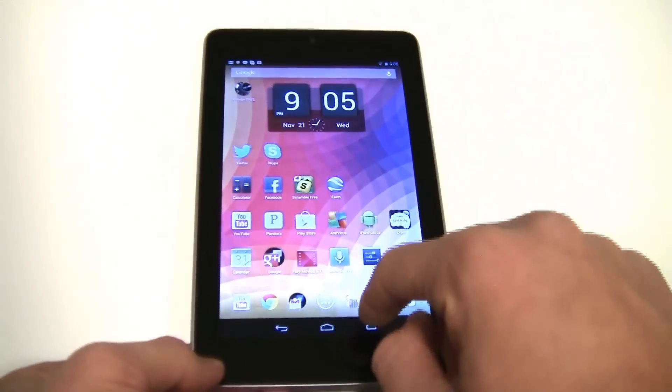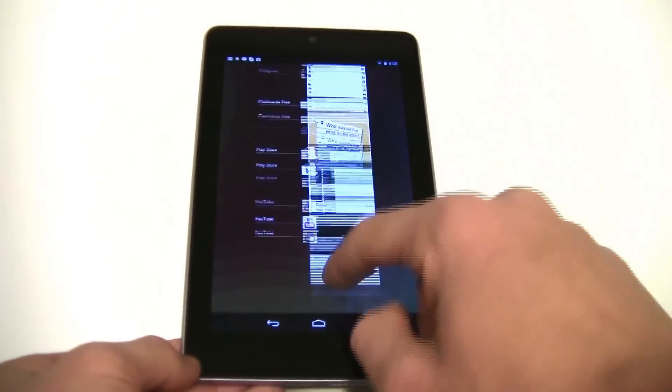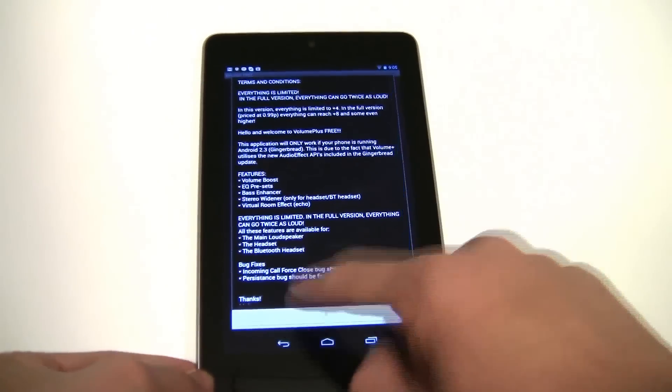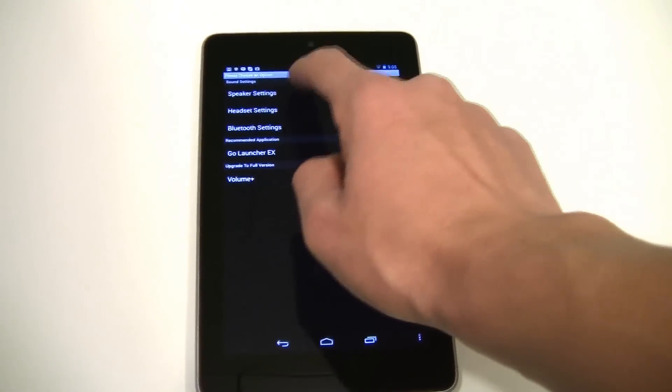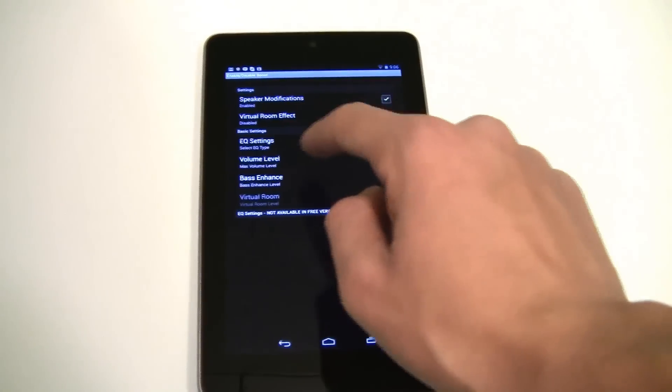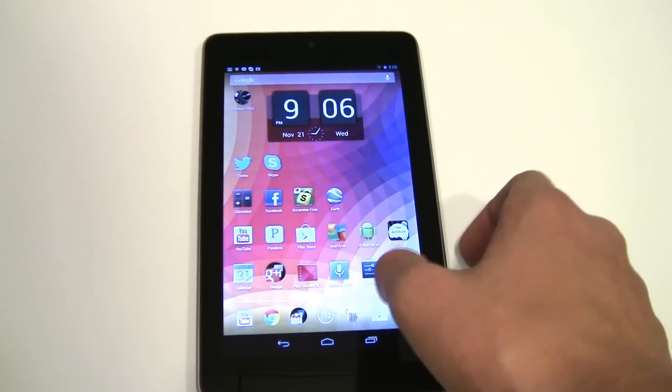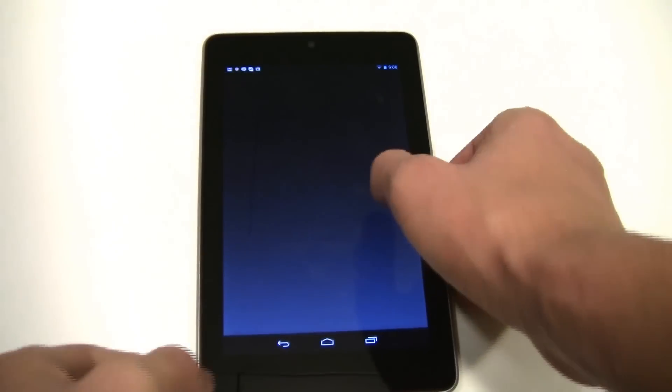Okay, so now we're going to turn off the app and see the difference in the settings. Let's make sure the speaker setting is off, and let's do the same song and see how loud that is.